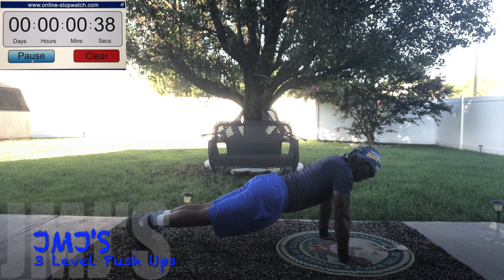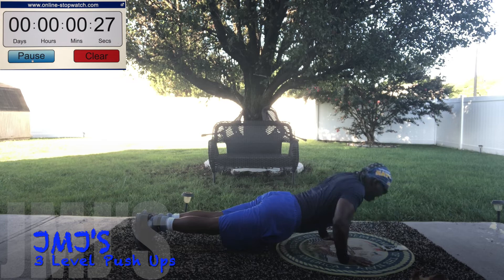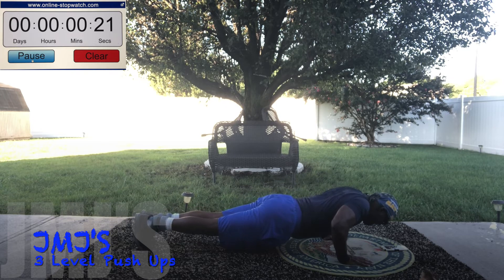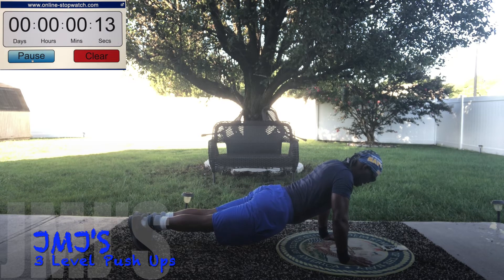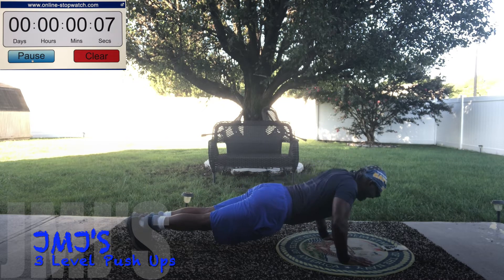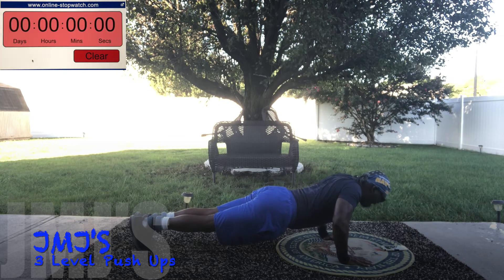Up. Halfway down. Up. Halfway down. Up. Down. Halfway up. Up. Down. Up. Down. Up. Halfway down. Up. Down. Halfway up. Up. Halfway down. Down. Up. Halfway down. Up.